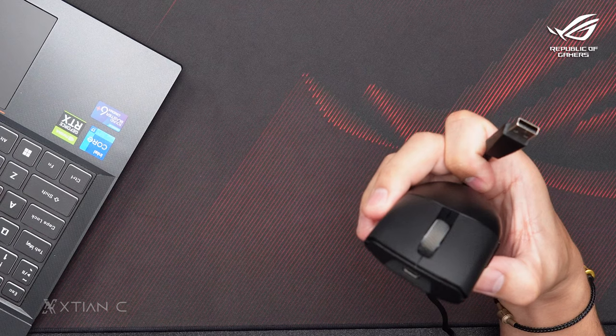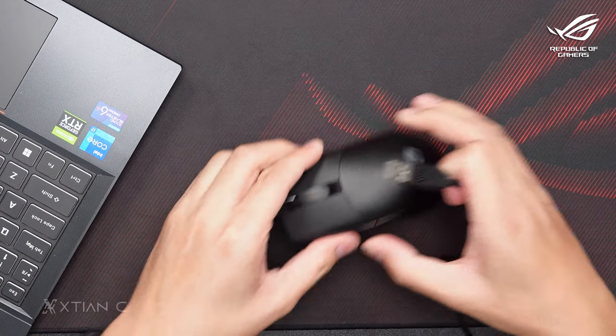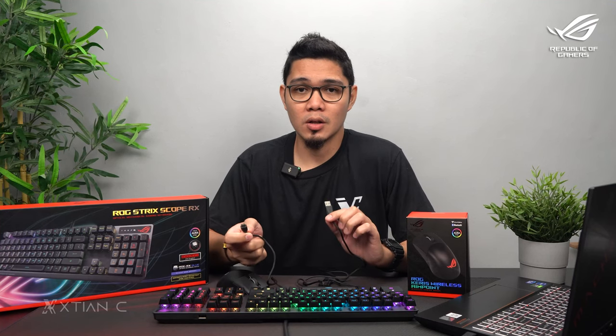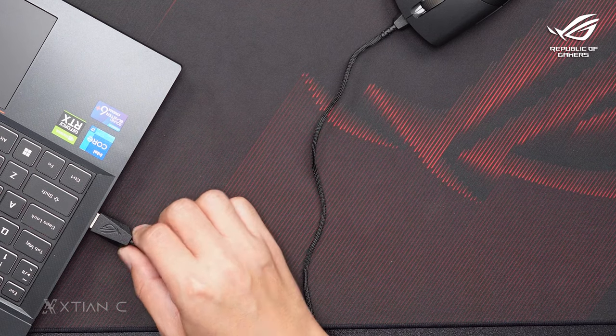Next is wired mode. Simply use the included braided cable — one end is Type-C which connects to the mouse, and the other end is Type-A which goes to your computer or device. Connect both ends to the mouse and computer.